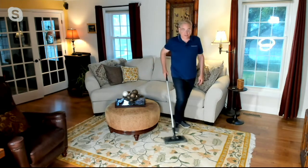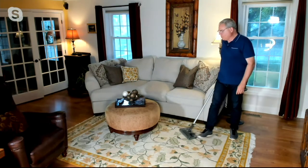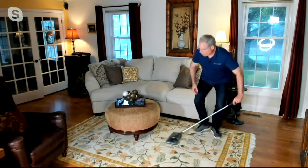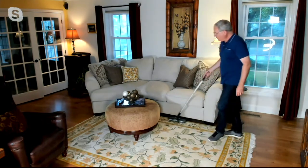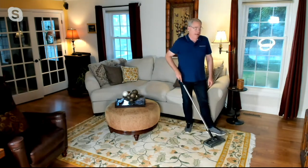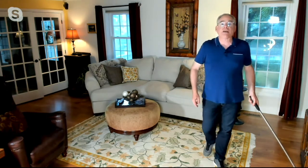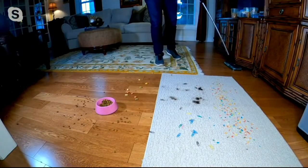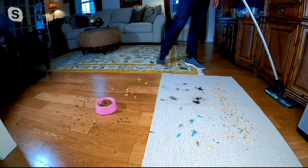Using the same unit from the beginning of the demonstration: it easily goes over the area rug and transitions under the coffee table — no problem at all, something you cannot do with a regular vacuum. With three brush rolls, I can get along the sofa, behind it, around it, swiveling 360 degrees, and grab dust bunnies underneath the entertainment center — areas you typically can't reach with a regular vacuum.